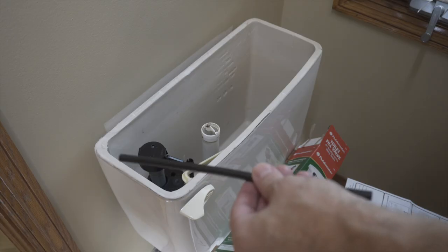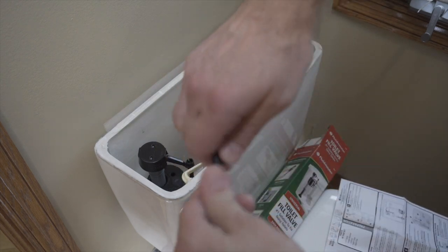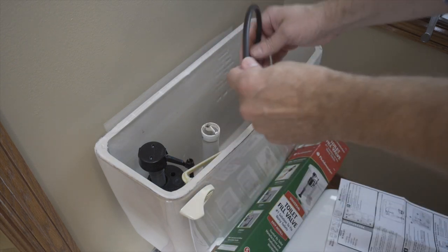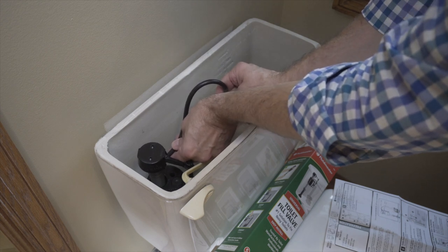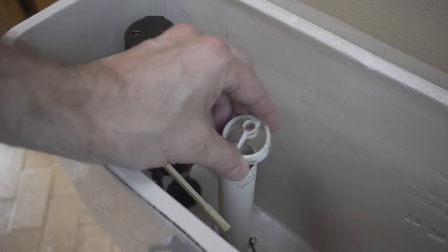For our next step, we're going to take our refill tube and refill clip, attach the clip to the end of the tube. This clip is going to mount to our overflow pipe, and then the other end is going to connect to the supply valve on our flush valve.